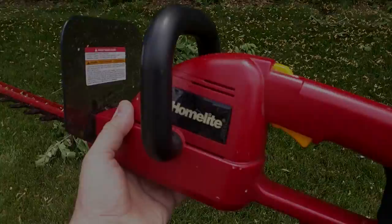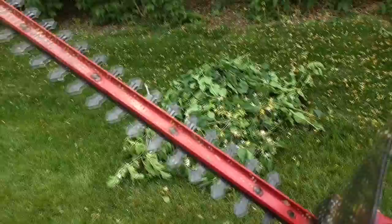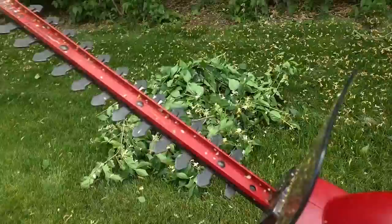Their cordless 18-volt hedge trimmer — I've had this for many, many years, probably 15 years. I'll have links to a new model, but this thing has lasted and lasted and lasted. This really saves you from manually trimming all your branches. I'm going to demonstrate how well this works. Okay, cut that top one.